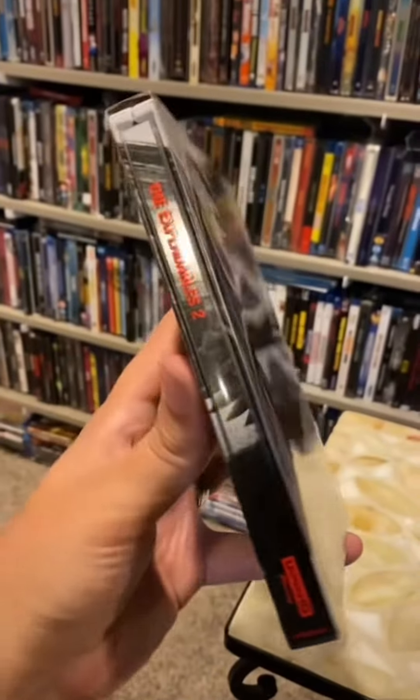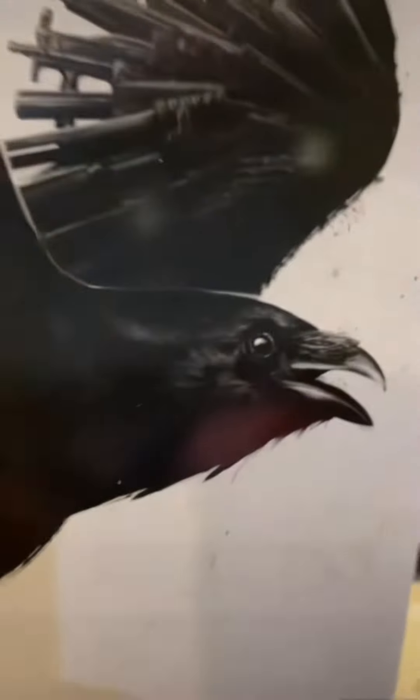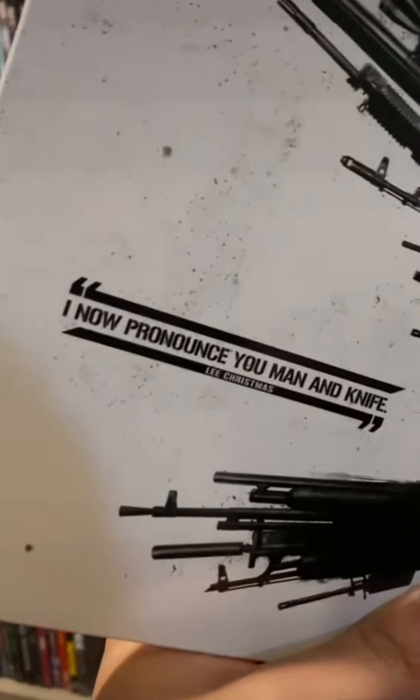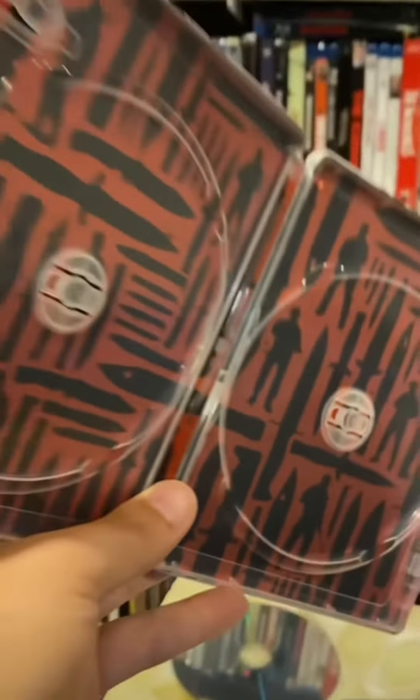Now let's move on to Expendables 2, and I love the font they chose for the spine of the slip-overs. Here's what the front and back look like on this one, and I love the quote: 'I now pronounce you man and knife.' Here are the discs, and this time the Expendables are with some knives.